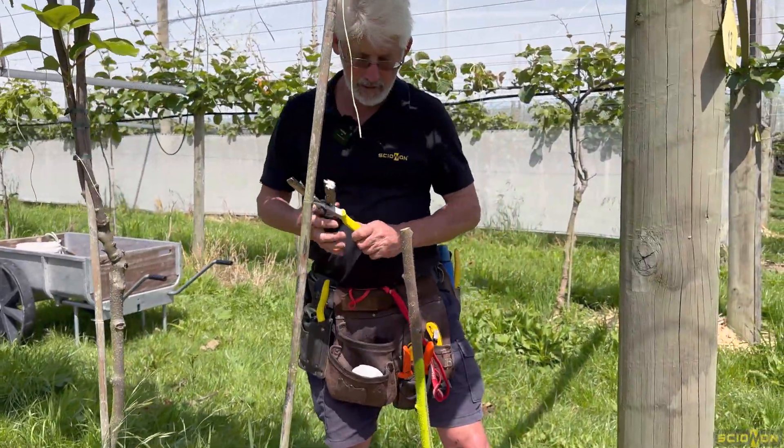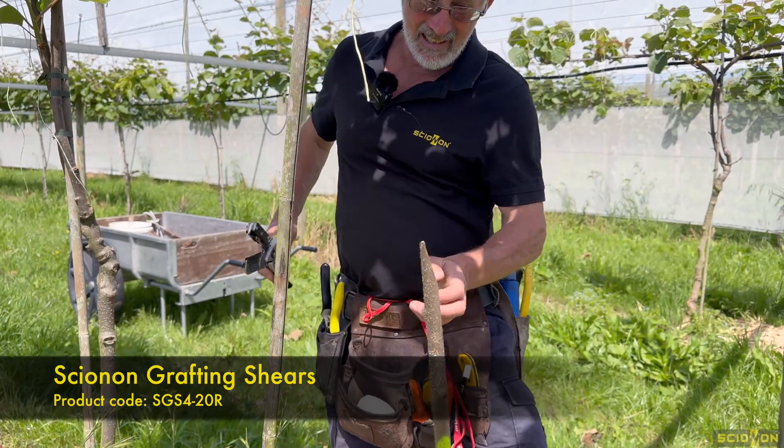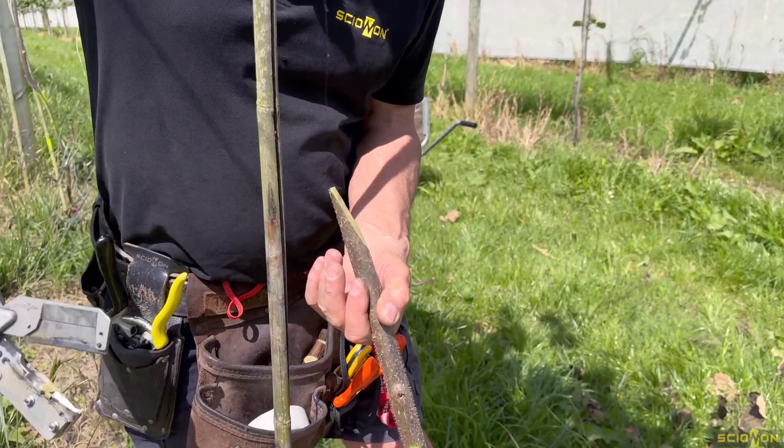I'm using both my 14 and 20R for this job. This is the 20 in my hand — it'll pretty much eat that stuff up. You can see that's around my fingers and thumb diameter.